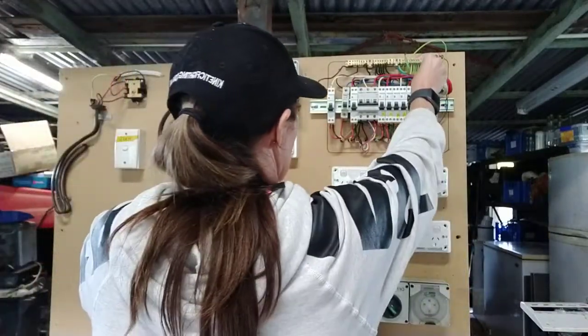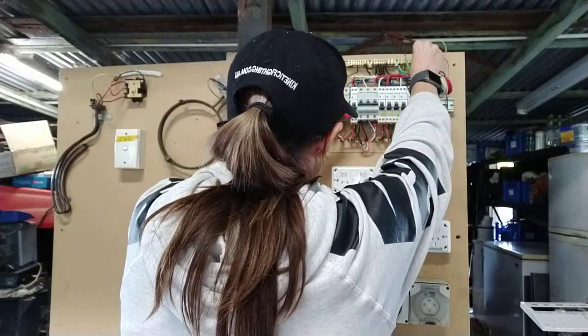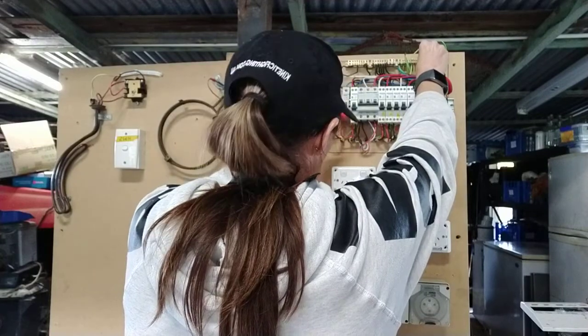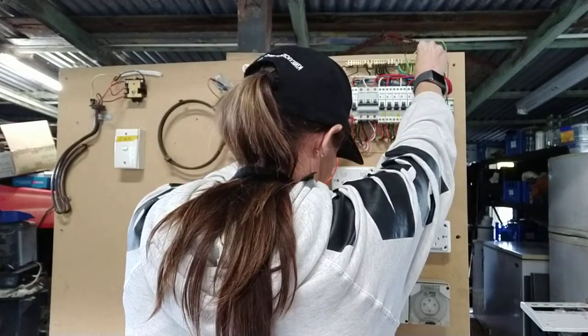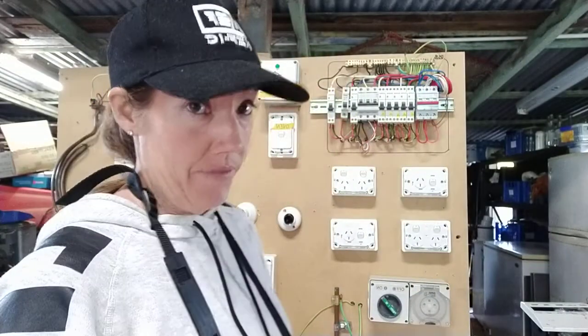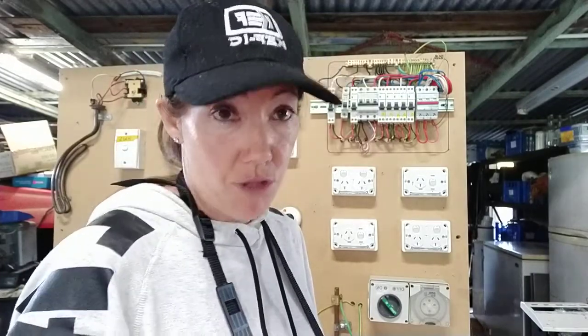Now I'm going to test my oven, and I did pick up some resistance there. I've got 0.5 mega ohms, which is still well above 0.01 mega ohms, so she's sweet.